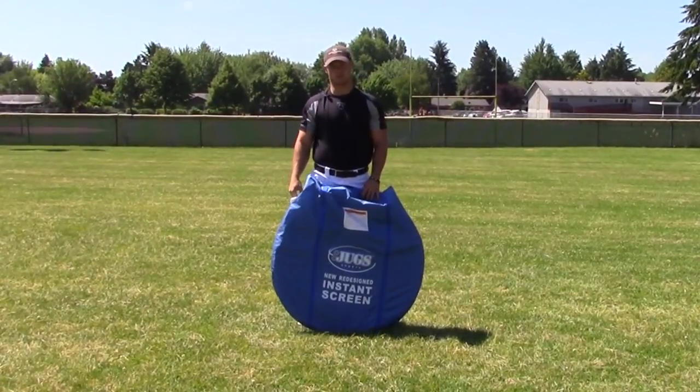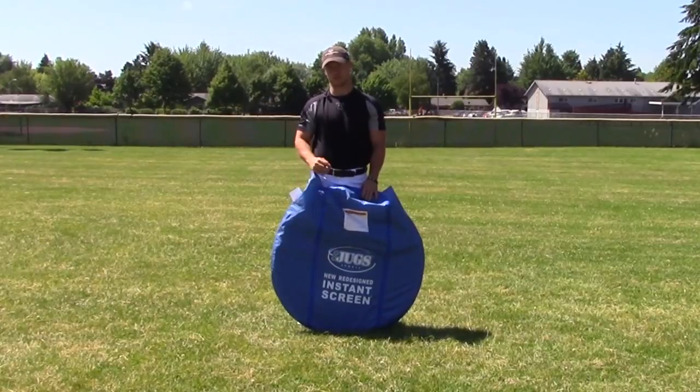Hi, I'm Todd Seiler with Jug Sports, and today I'm going to show you how to assemble and disassemble the newly designed Jug Sports Instant Screen.